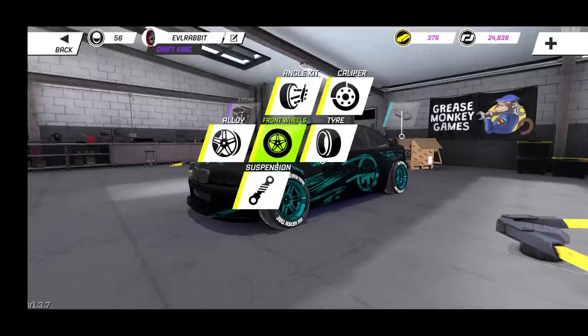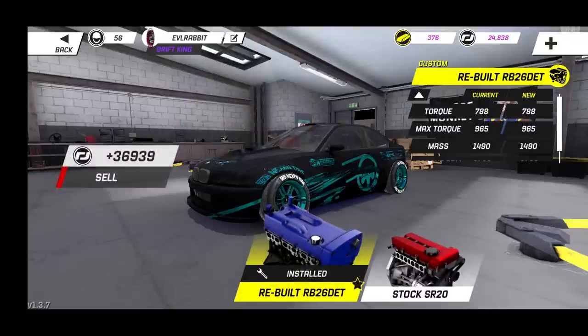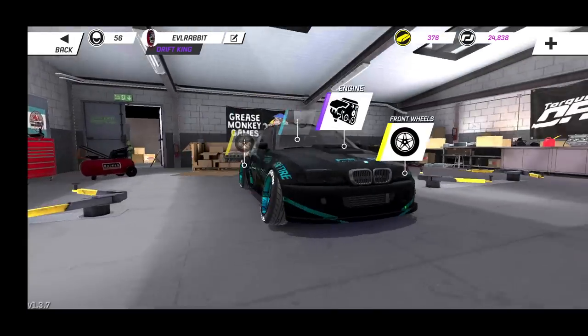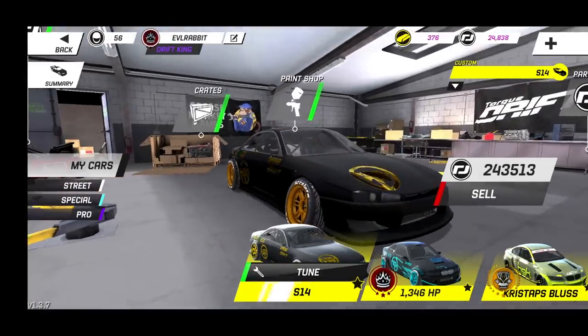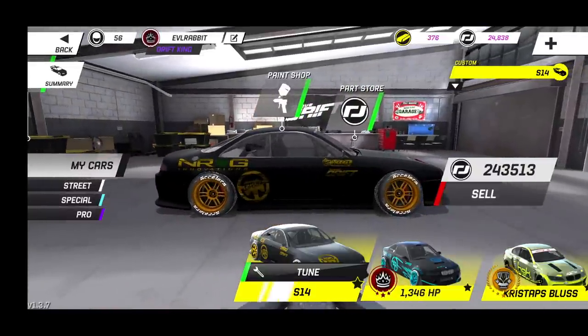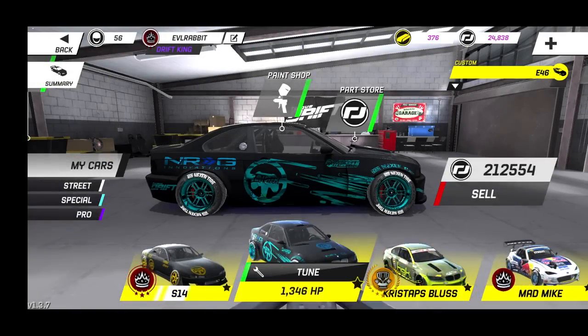We bumped up all of our suspension components to full custom and we have a couple of custom parts. We did get rid of the tried-and-true rotary and we are now running an RB26DET here in this E46 — definitely a nasty car and a lot of fun to drive. Rocking those new MST wheels, which is also on my S14, which has a new livery with bronze MSTs and a gold and matte black finish. The S14 is still custom and still has a little more power than the E46.